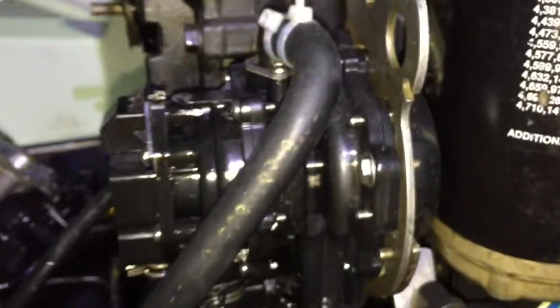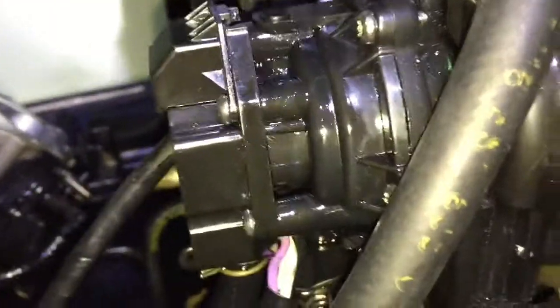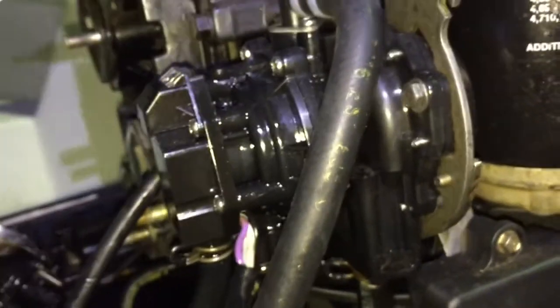This engine still has a VRO pump for the oil injection. I also ordered a fuel diaphragm kit for it. As you can see, if you pump it you get fuel leaking out all over there. I'm going to try to put a new diaphragm kit in this and hopefully that will fix it so I won't have to buy a new VRO pump — the pumps are quite expensive.